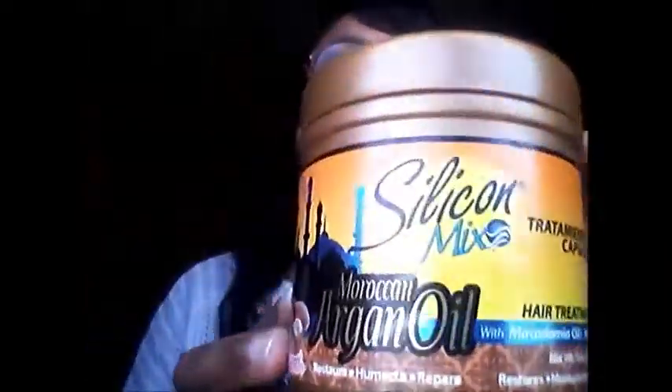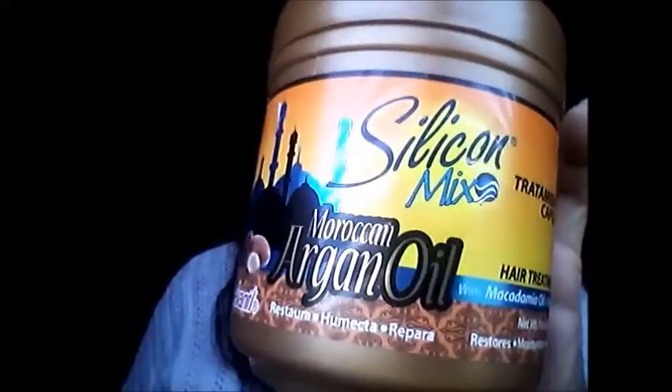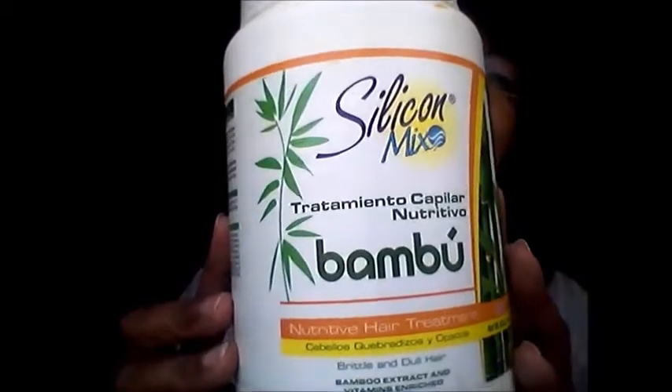Hi, this is Lady Nefertiti BK and today I am doing a comparison video. I'm going to compare two Dominican products that I am using now. The one is Silicon Mix Moroccan Argan Oil, which the last video I made was of this wonderful product right here. And the other one is a long time favorite — I'm getting ready to order another 60 ounce bottle of this — Silicon Mix Bamboo.